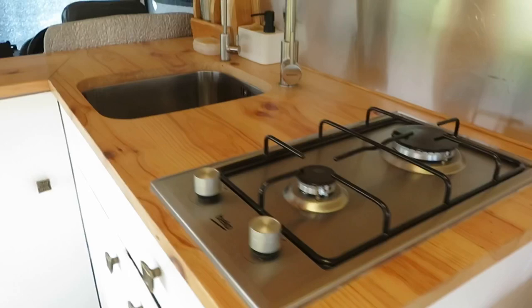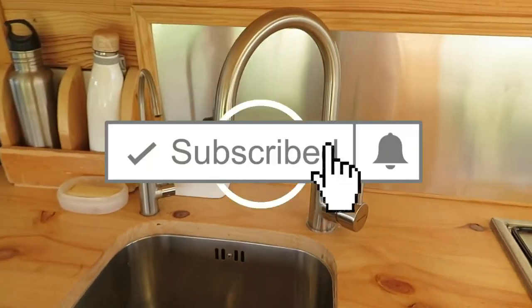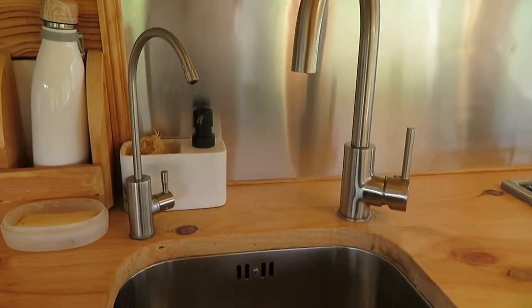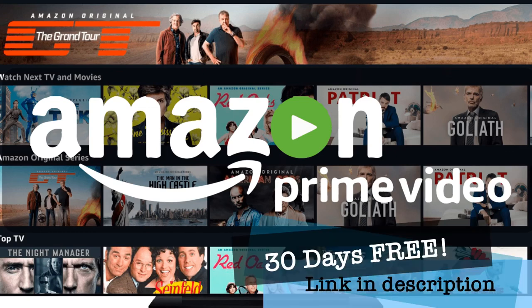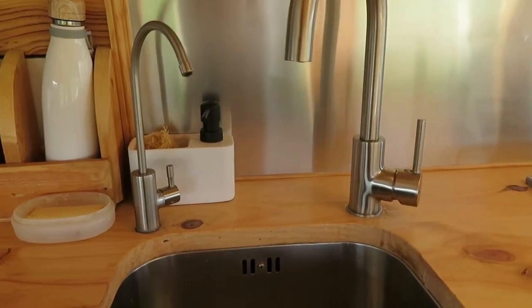Before I continue I wanted to thank all of you who have already subscribed to my channel. If you haven't already subscribed then please do so and click that notification bell to make sure you are notified when I release a new video. I would also like to thank Amazon as without them the lifestyle we have would probably not be possible. To show some thanks and to give something back to those of you who are watching, there's a link in the description below giving you 30 days of Amazon Prime completely free.